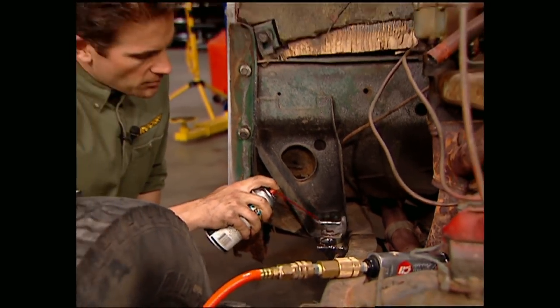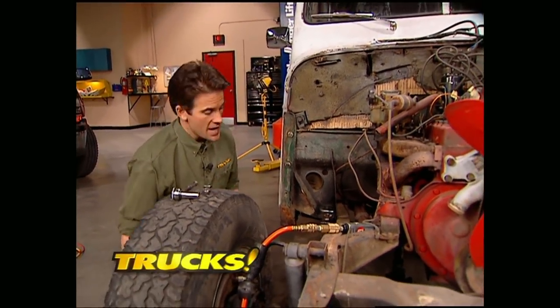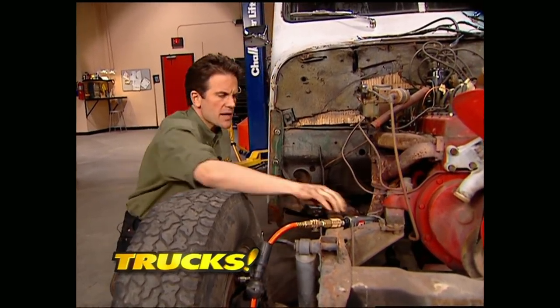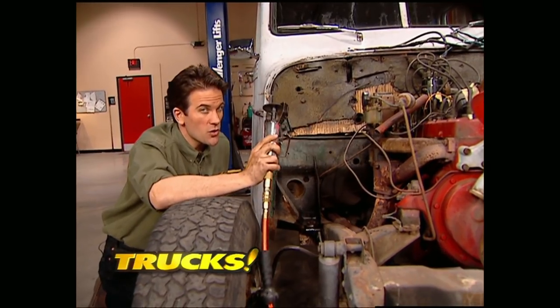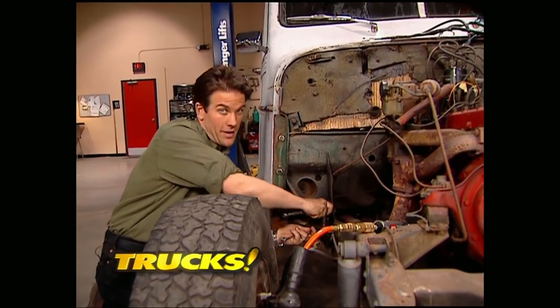The last thing we need to do is pull the body mount bolts. Make sure to use a lot of penetrating lube here and don't be surprised if you break a few of them off. If you do have to cut any off, we recommend you use a cut-off tool as opposed to a torch, because all the old grease and oil could turn your rig into an open flame.